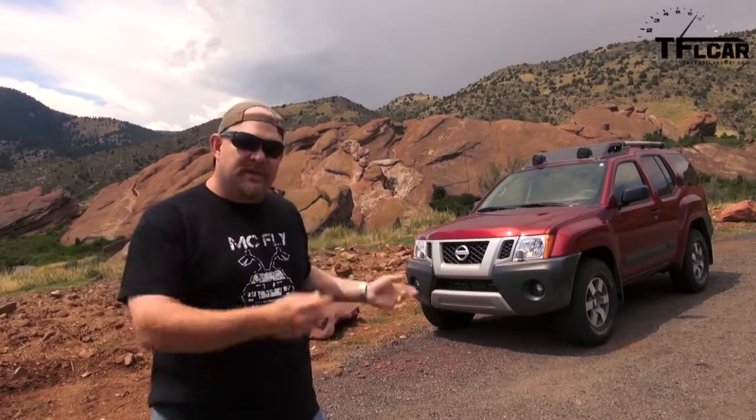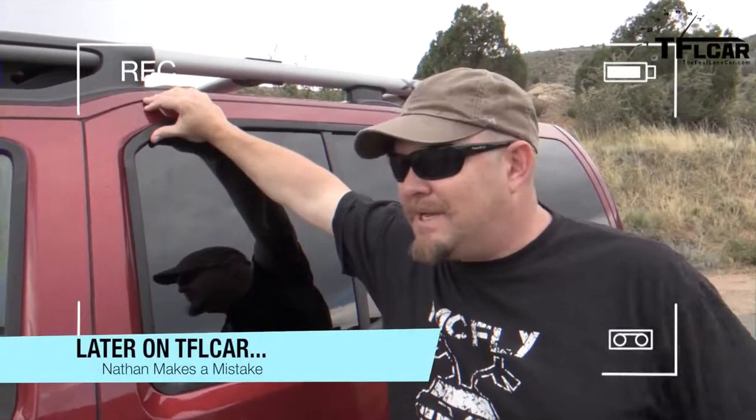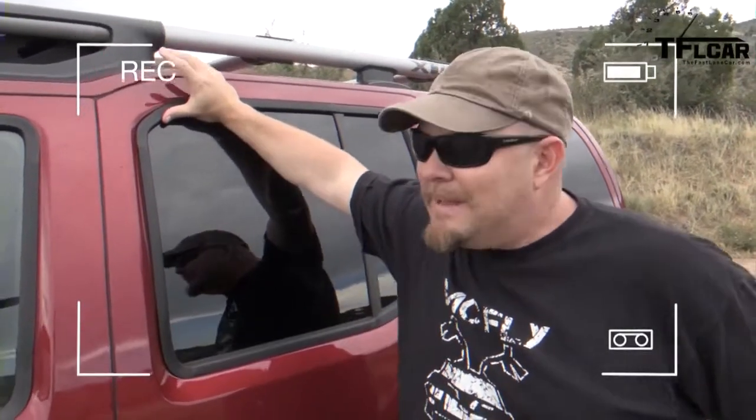Nathan Adlin here with the Fast Lane Car. We've already taken the Nissan Xterra off-road, but coming up next, we're going to have a proper regular review and see what it's like to live with this vehicle. We're going to leave the 0-60 time up to your imagination at nearly 6,000 feet above sea level, because the Solo DL does not work today — I forgot to charge it.